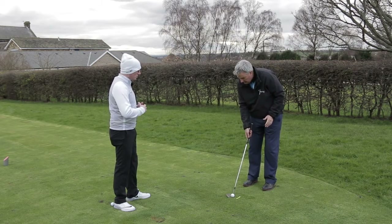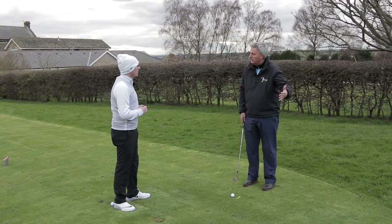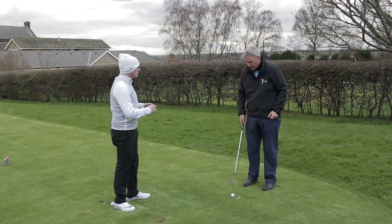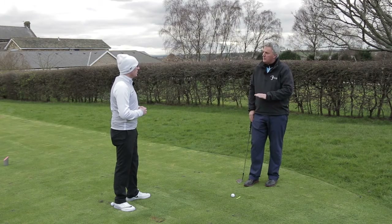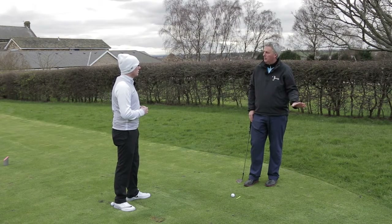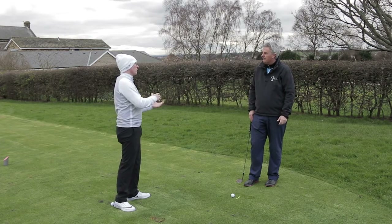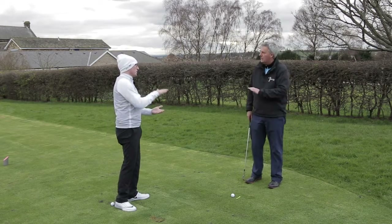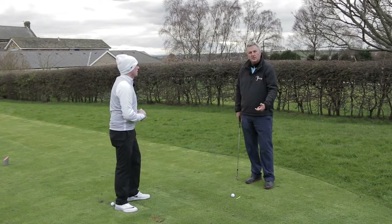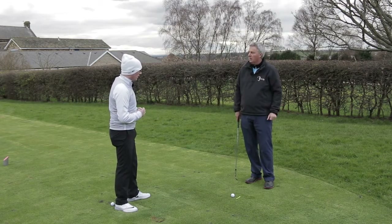As I come to impact, my hands are going to be just ahead of the ball to help get that strike. In terms of weight distribution, my weight is going to be slightly favouring my forward foot — but not excessively, because some people lean too far over and dig into the ground too much. It's just important to have about 55 to 60 percent of the weight on the front foot.